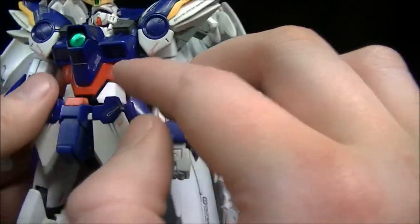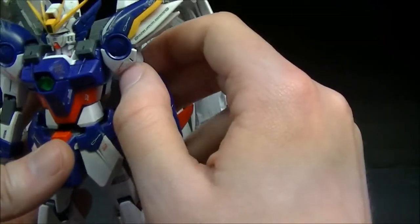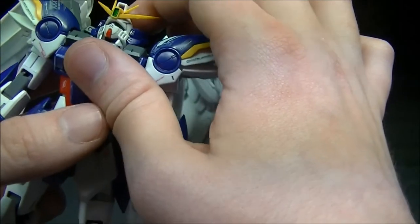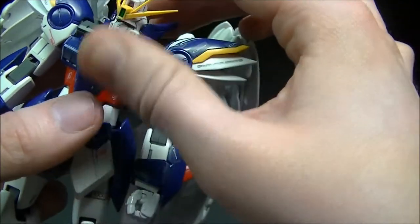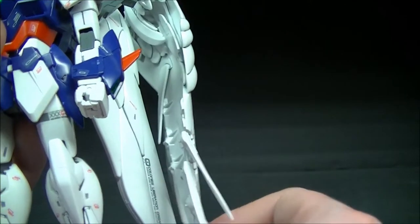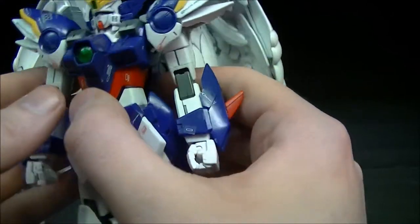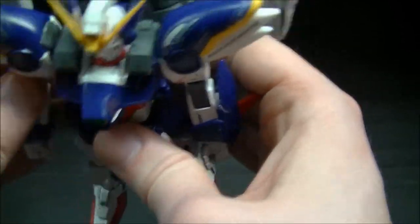For articulation, standard Master Grade — we've got pretty much everything movable. We have the hinge at the base of the neck and the ball joint at the top so he can look side to side, up and down, and tilt his head. One thing I do want to point out is that these feathers are made using a rubbery plastic and they don't quite fit on the ball joints all too well, so they have a tendency of falling off.